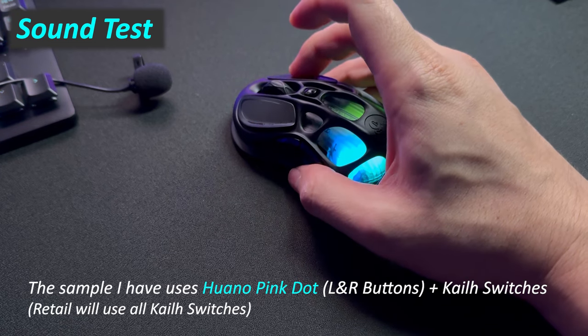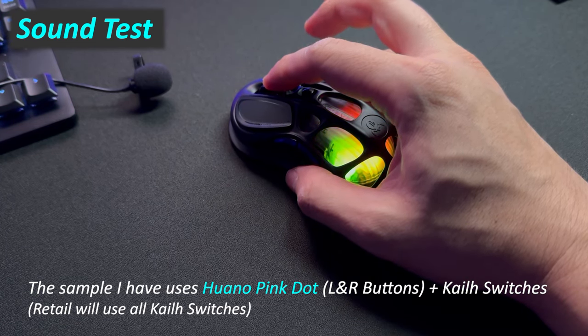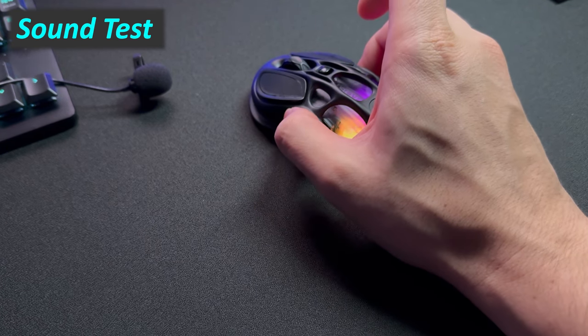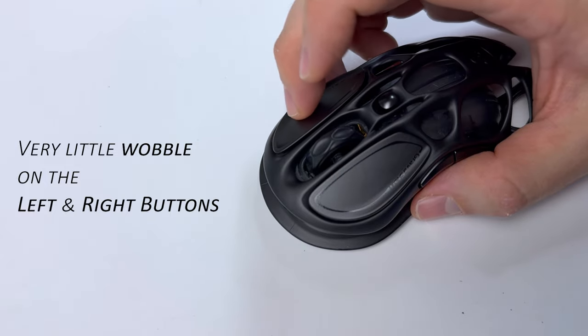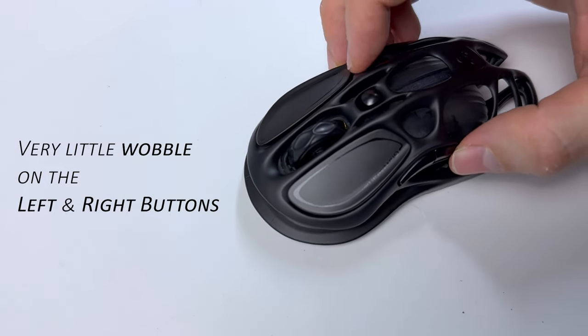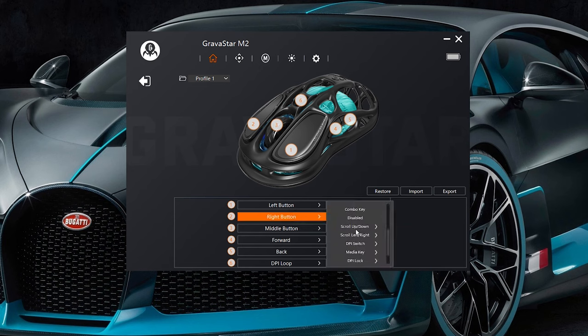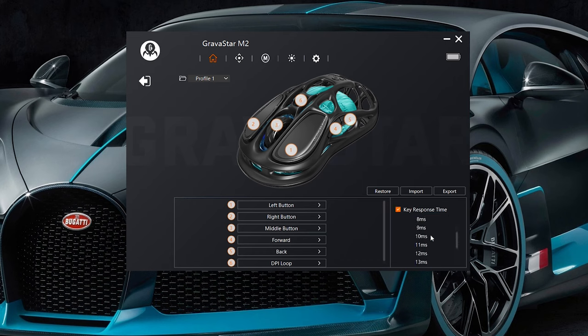As for the buttons, there are a total of 6 buttons, with the left and right mouse buttons using Kailh mechanical switches rated for up to 80 million clicks. Five of the buttons are reprogrammable via Gravastar's software, and the settings can be stored under up to 4 profiles on the onboard memory. Now, the software is the first area that could be improved — during the past 3 months I found it the most confusing aspect of the product. There are many customizable features, but some are labeled in abbreviations without any tooltips explaining what's being changed, which could be confusing for end users.